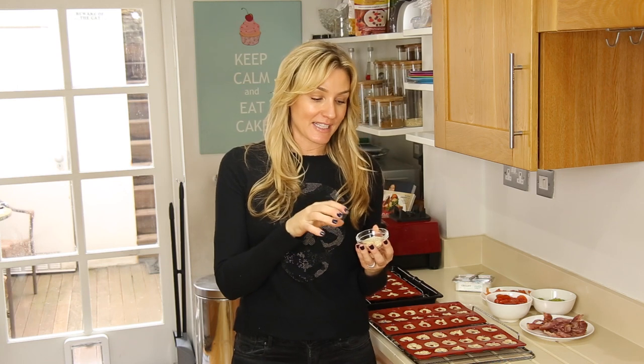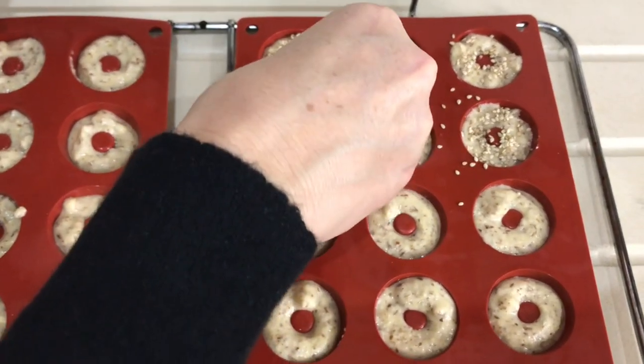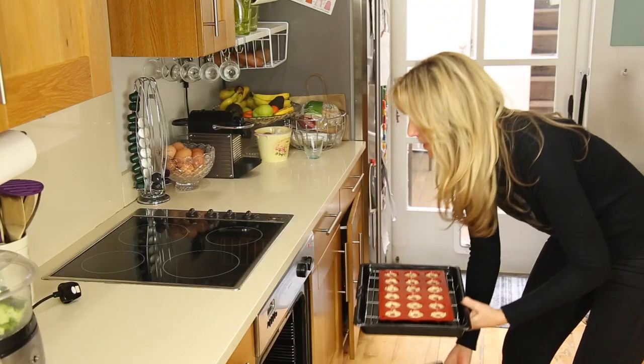Now you can add sesame seeds, poppy seeds, or onion flakes — you can add all three of those. I'm going to do one tray with the sesame seeds because my younger ones like them plain, my older one likes the sesame seeds, but they don't like the poppy seeds or onion flakes, so those are out. Let's get them into the oven.